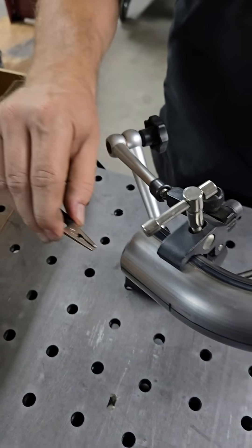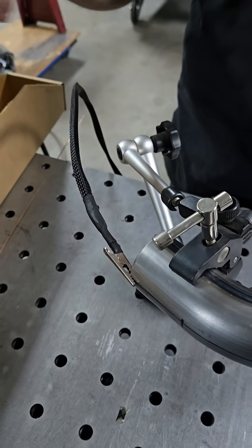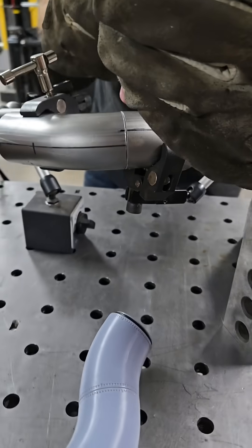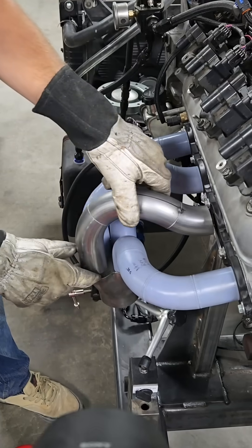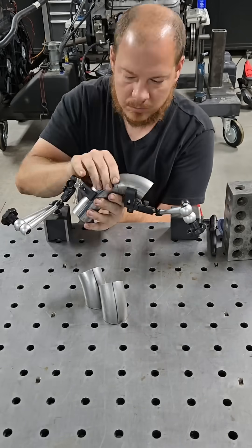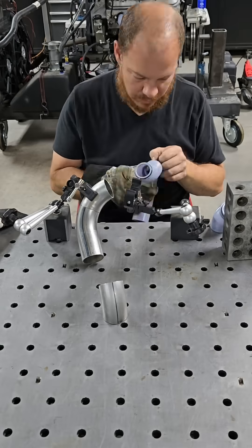Don't put your heavy ground directly on these parts — it'll throw them out of position from the weight. Get something really small, like this little extension we made. Make sure to use helpers to get into a comfortable position. You're going to be tack welding and fully welding here for quite a while.